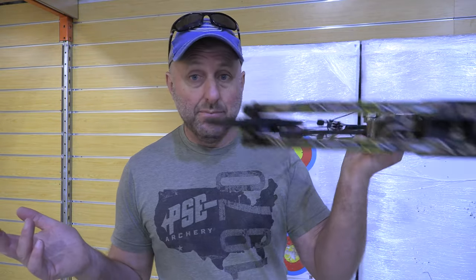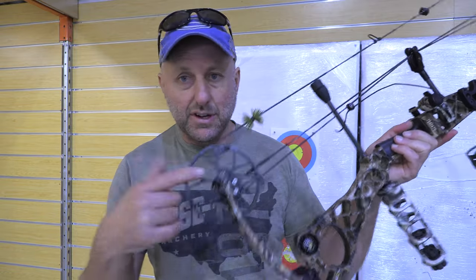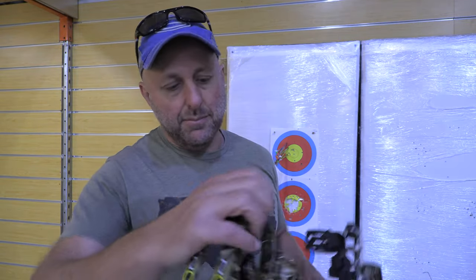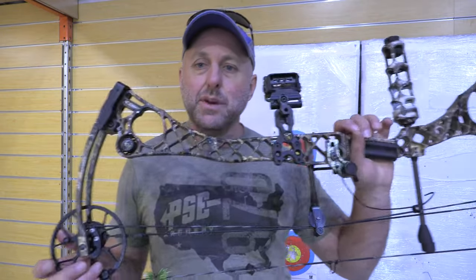There won't be any more of them — this cam design will not get reused. It was a bit weird when it first came out. But overall, metal limb pockets, these little dampeners absorb shock — not a bad little bow. I'm Stephen Hand from Archery Supplies. That's the Matthews HTR, 2019, second hand now. Thanks for watching. Bye.